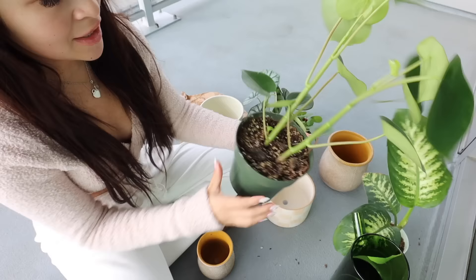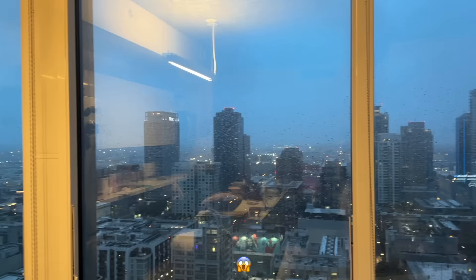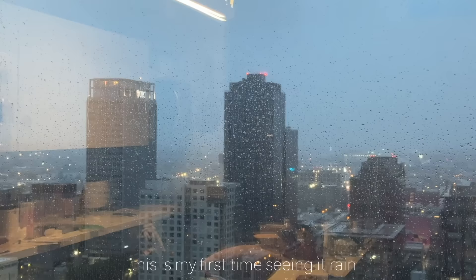This plant is so cute — it's literally growing little baby ones on the inside. And it's raining — this is my first time seeing it rain here.